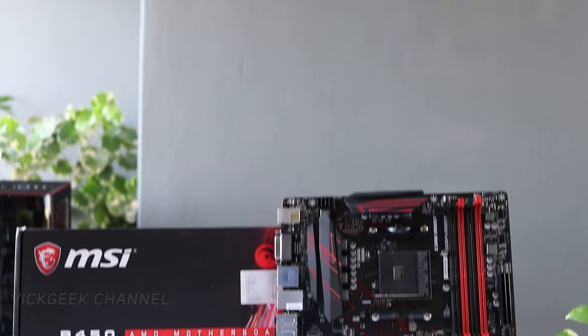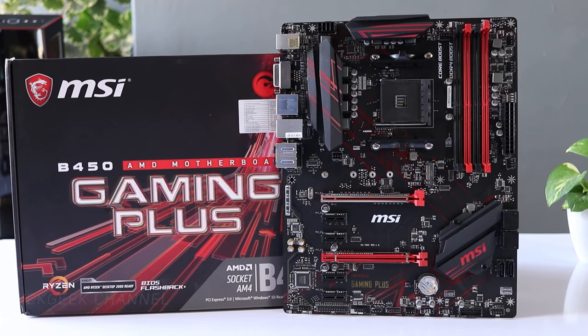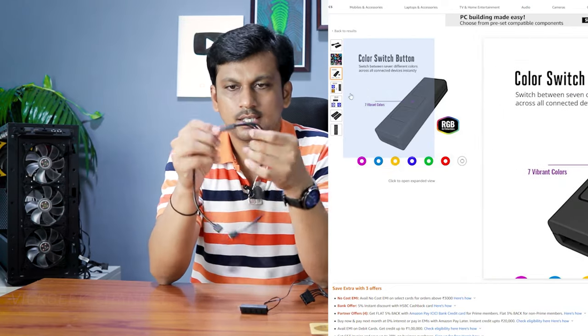Now what if there is no slot available on the motherboard? For example, I have the MSI B450 Gaming Plus - there are only two JRGB slots, meaning I can connect only two RGB fans. If I've got three fans and the CPU cooler has already occupied one slot, I can't connect all three to the motherboard. In that case, these wired controllers come in handy. This is a one-two-three splitter cable - an RGB wired controller from Cooler Master. Other brands also make this and I'll leave a link in the description.